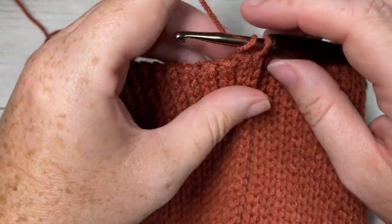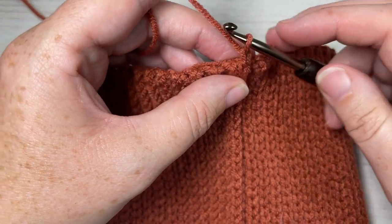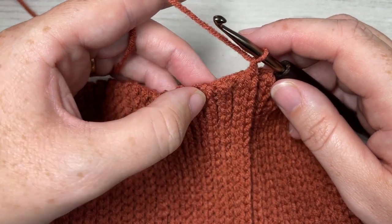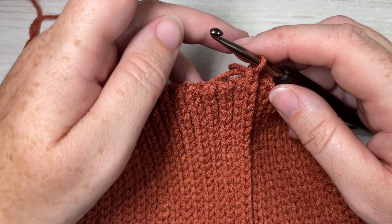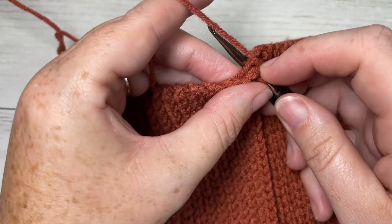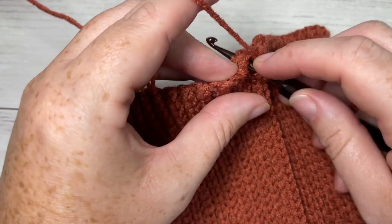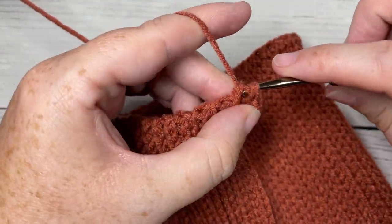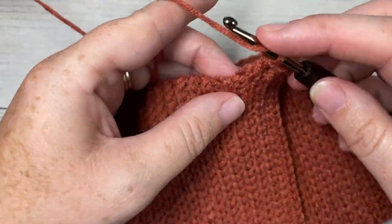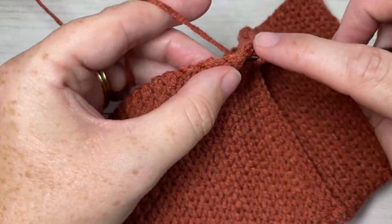If you're working the long brim, don't worry about turning it inside out. Chain one, and we're going to work a round of half double crochet stitches all the way around. For the adult pattern, work 84 half double crochet stitches, spacing them out fairly evenly around the brim. If it helps, place a stitch marker about halfway around and work half your stitches on one side and half on the other. If you would like to change the size of your beanie, you're going to need a multiple of three stitches for this first round.